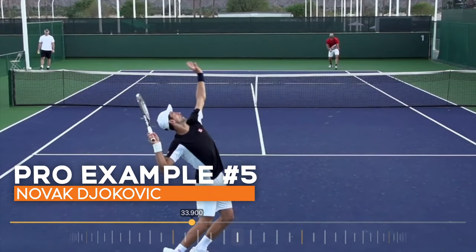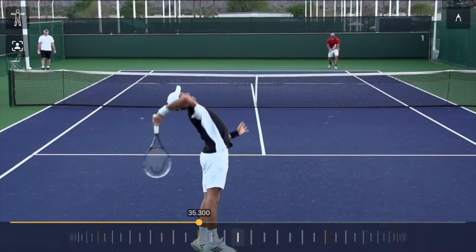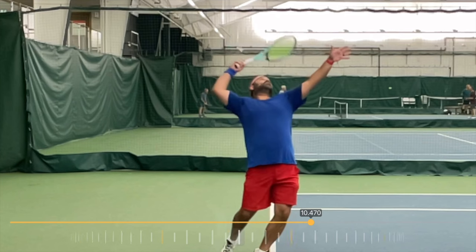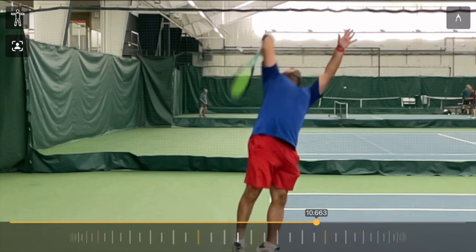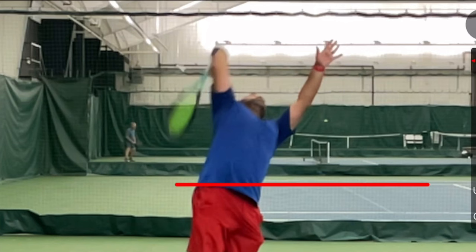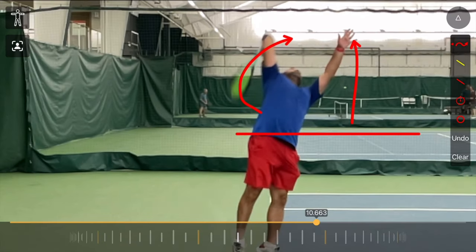Here's Novak Djokovic — his racket's starting to drop, his left arm is dropping as well. At the bottom of the racket drop on the way up, his hand is right about at waist height. Now for contrast, here's my student: his left arm isn't doing anything as his racket falls. His racket's on the way up and his hand is about three feet higher than all those professional players — still at the very top of where he released the ball — and it's actually blocking the smooth transfer of energy up towards the ball and out into the court.